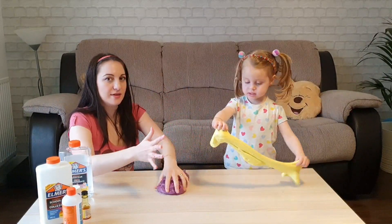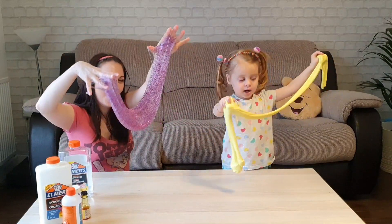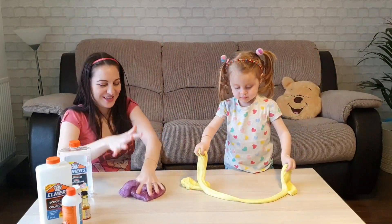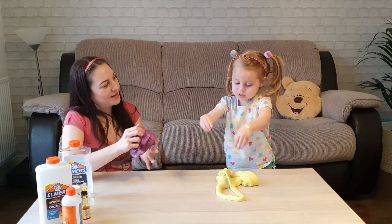It's so purple. And this is yellow. And stretchy. Bye-bye.